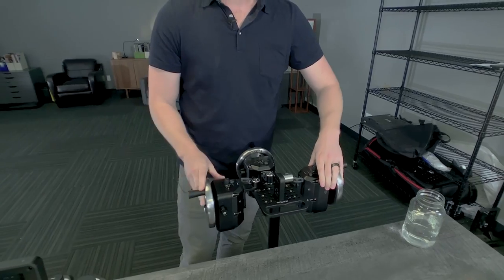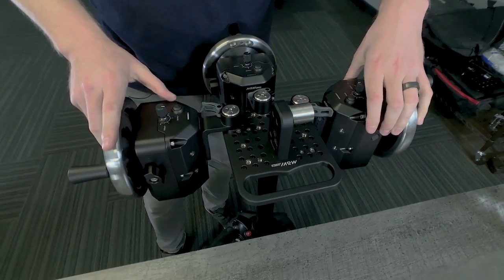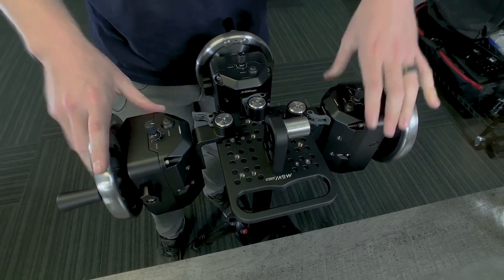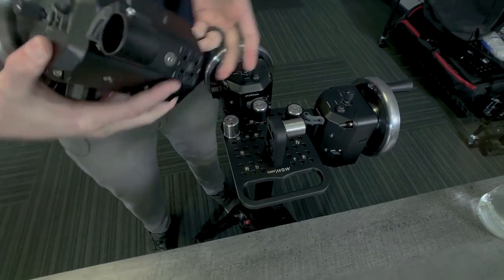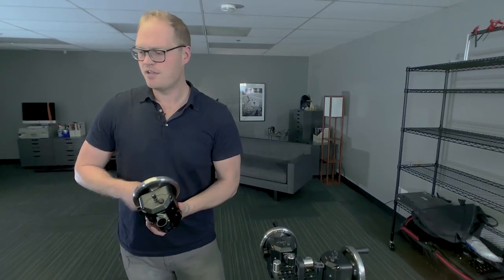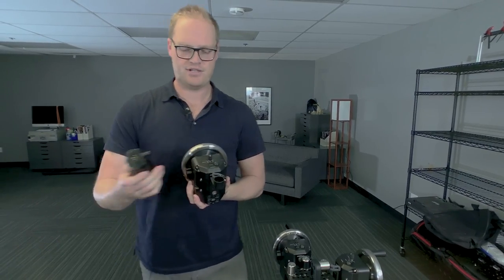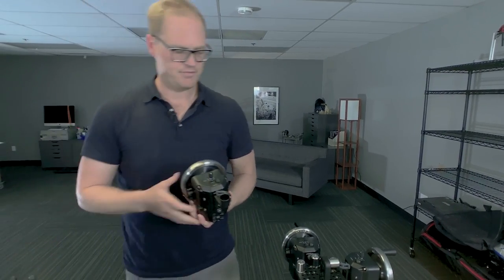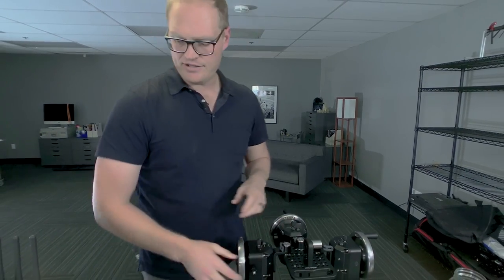As you can see, we can unclamp these and adjust to any configuration we want — remove one wheel, two wheels, or three wheels. If you want to give control of roll to somebody in the back of a car, you can break that off and add the cable. You could even run roll directly with Mimic to give them control. So there's lots of different flexibility. Now let's add the Movi controller.